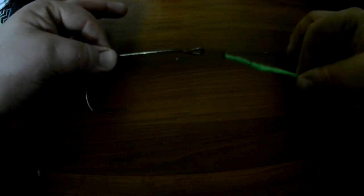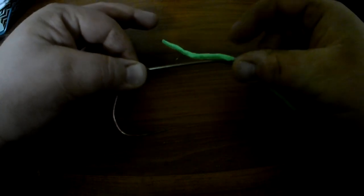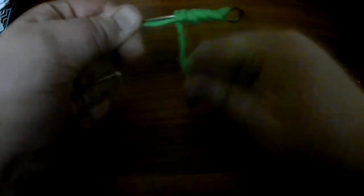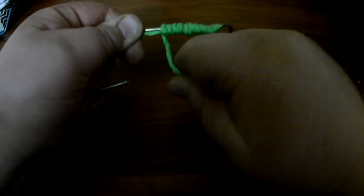We'll do this one more time — it'll be easier to see, hopefully, this way. You go in through the front of the eyelet, down the back of the shank. Hold that with your left hand. With your right hand, you're going to go one, two, three, four, five, six, seven, eight, nine, ten. And then around the outside of that twice.